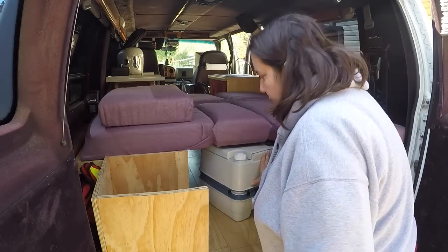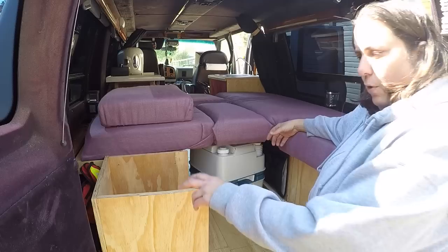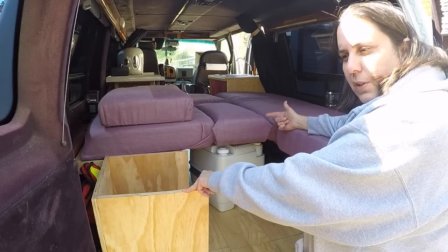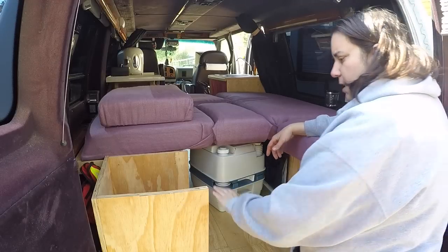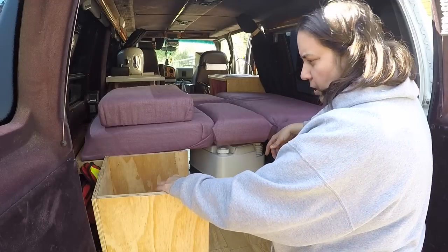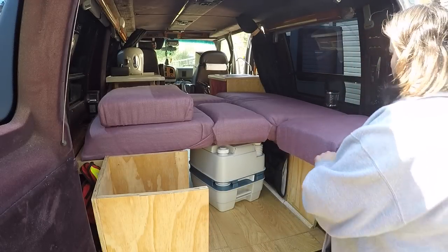I'm thinking I'm going to take this down and make a battery box back here, because once I put the solar panels on I'll need a dedicated box just for the batteries — seal that off and possibly put some storage on top. On this side I actually have a bunch of tools.